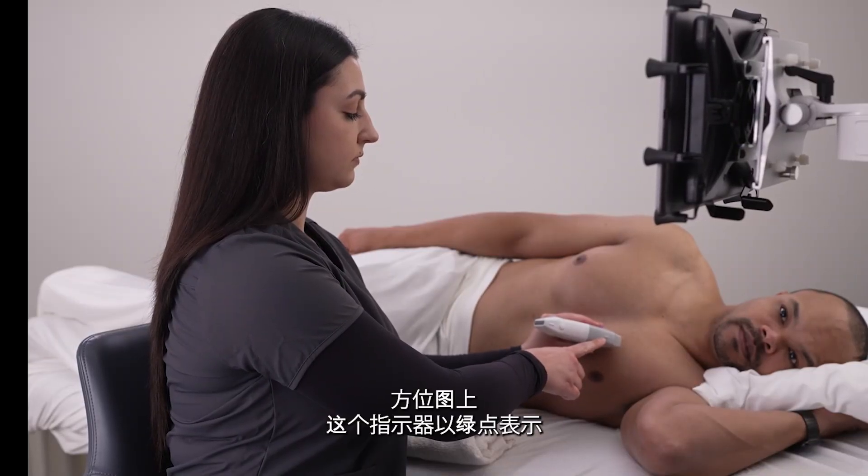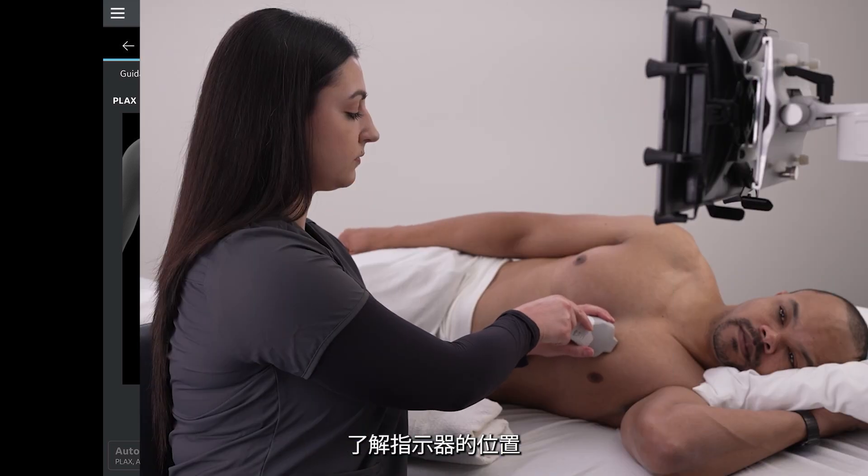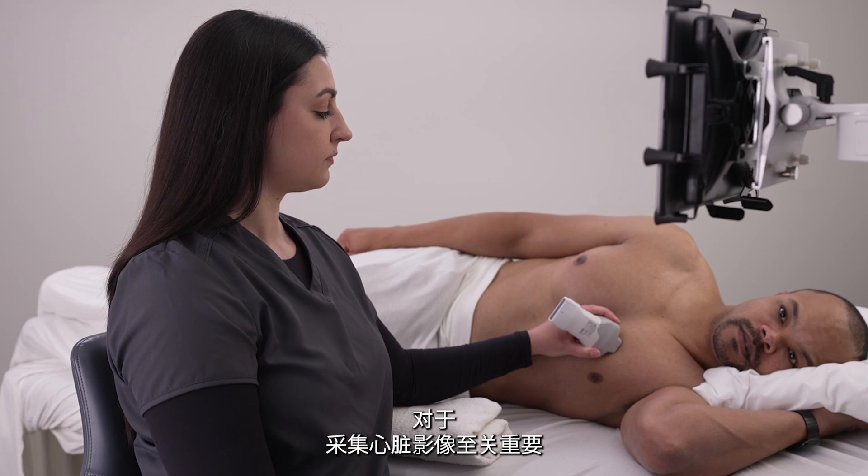Locate the indicator on your probe. This is indicated by the green dot on the orientation diagram. Knowing where the indicator is is critical to capturing images of the heart.